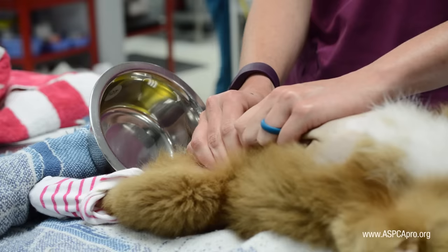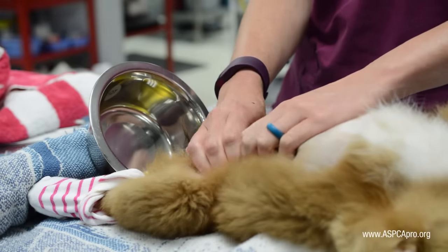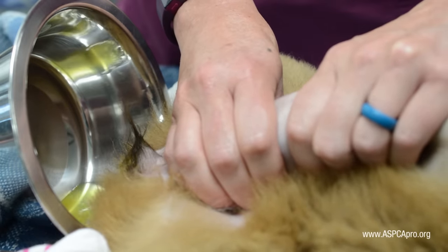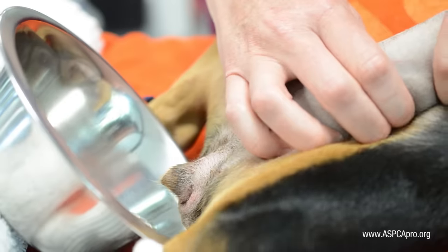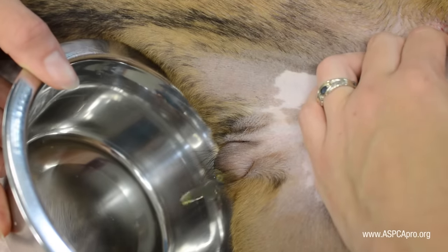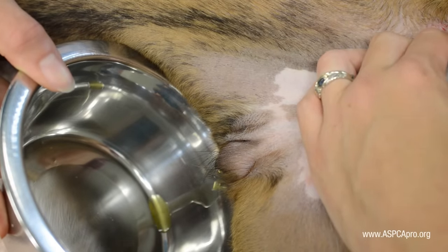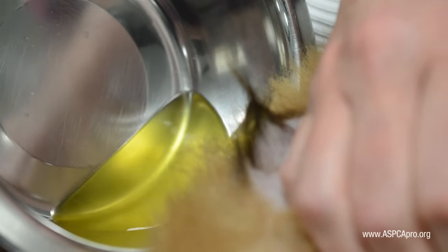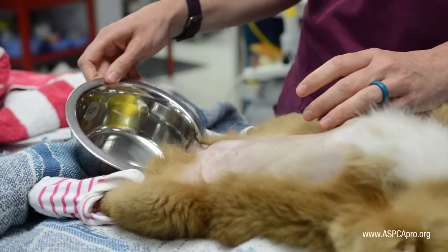It may be helpful to pick up or move the bladder slightly caudally. One hand is usually adequate in small dogs or puppies, though two hands may be necessary in larger dogs. A winking of the vulva may be noticed just prior to the release of urine. Continue applying moderate pressure until the bladder decreases in size or the flow of urine stops.